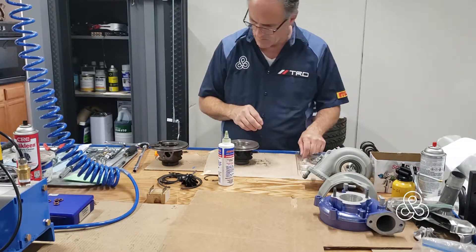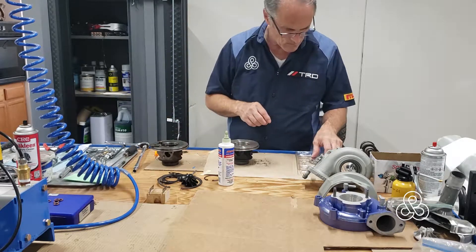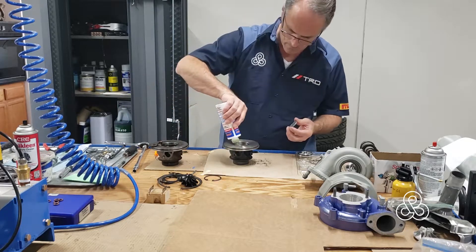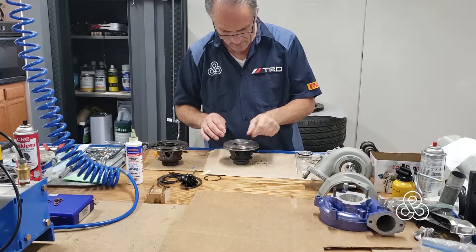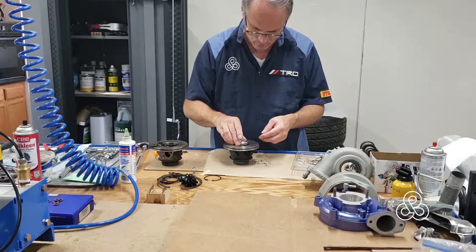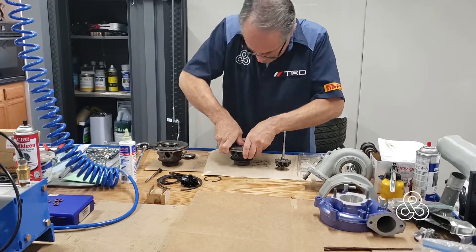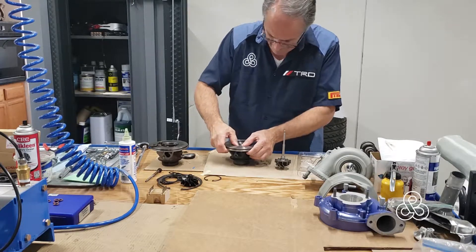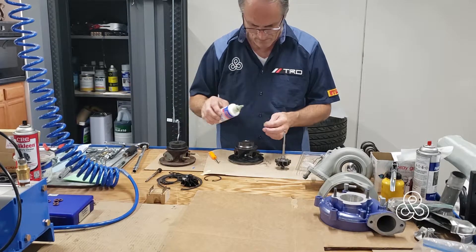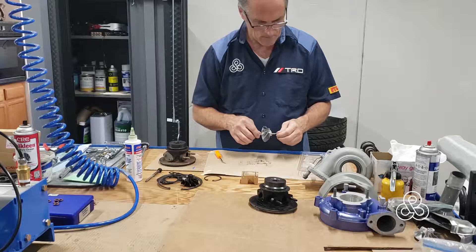Reassembly is just a matter of putting it together in reverse order with all the new parts, putting lots of assembly lube on the brass bearings. Luckily I have two turbochargers so I can reference the old one to make sure I've got the assembly right. If you don't have that, line up the parts as you take them out, or use a diagram if available. There's a little retainer that keeps oil trapped on the bearings, with a small snap ring to hold it in place. Then flip it over and put the bearings in for the turbine wheel side.